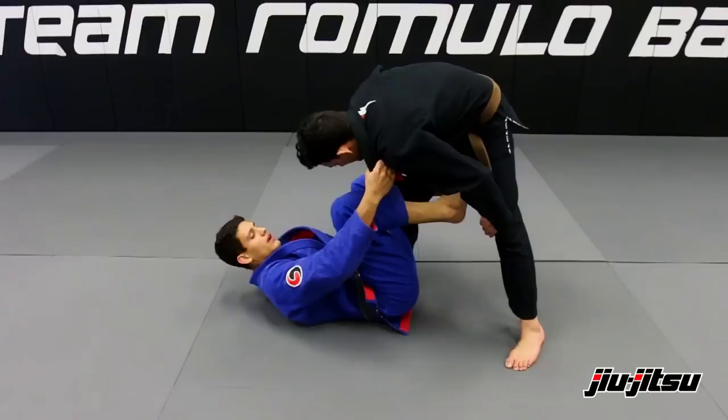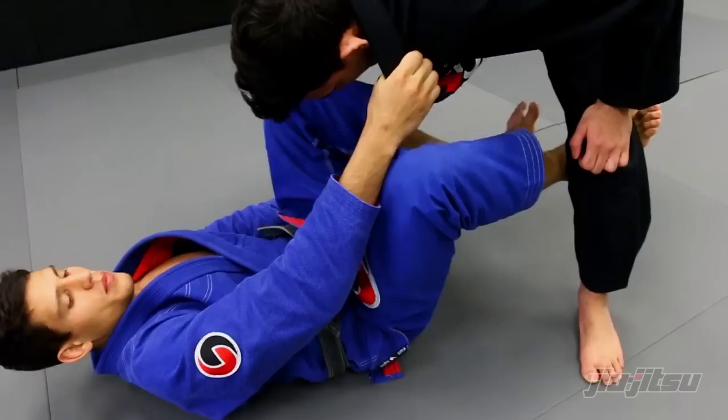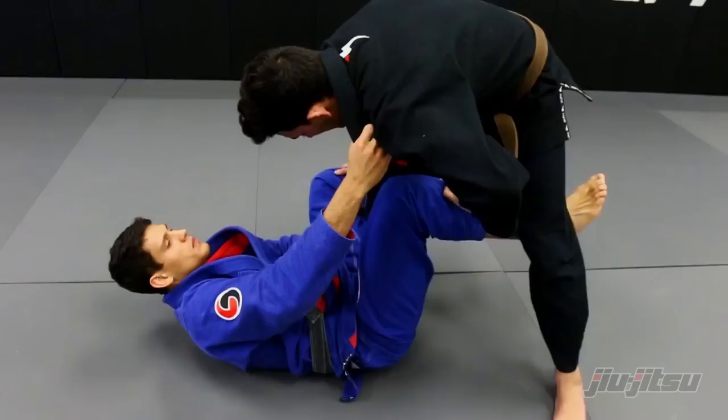We're going to be here on Della Riva and I'm going to control his collar. Then I'm going to put my foot behind his knee and kick this leg all the way inside and come with my hips.